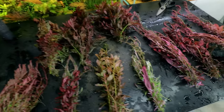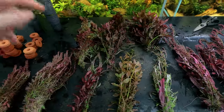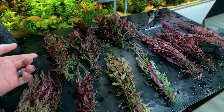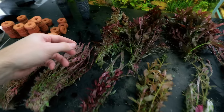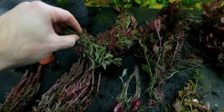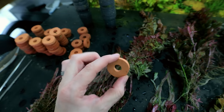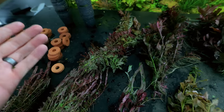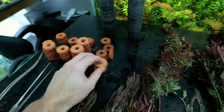I've gone around and taken a ton of trimmings from all the tanks. What I do is pull a section together and trim them all at the same point so you've got a neat little bunch. Then I feed the clay or ceramic weights that came with the plants through the bunch — the leaves barb it on so it doesn't come off. You can then push it into the sand, and the ring doesn't restrict any growth or runners at all.